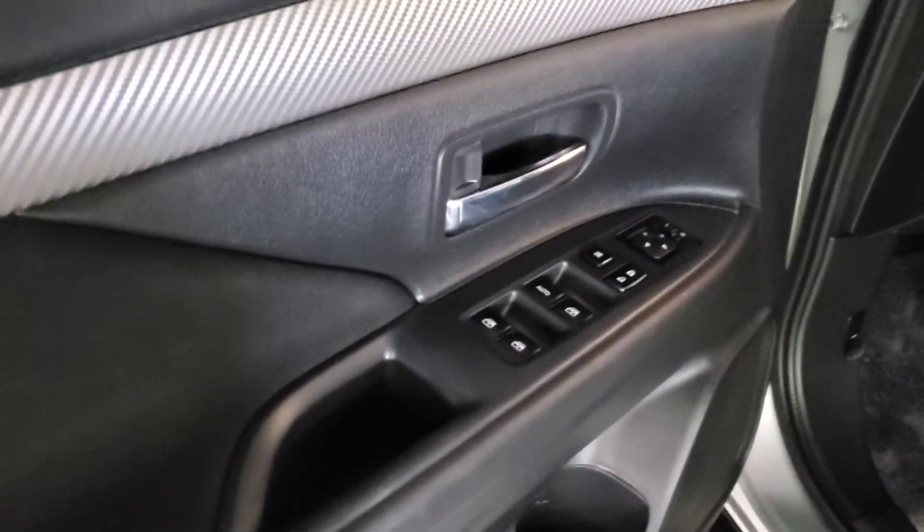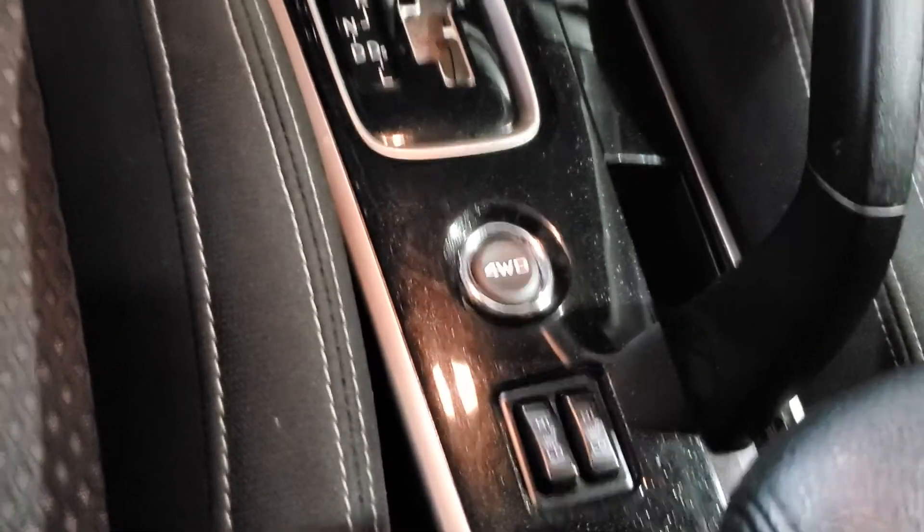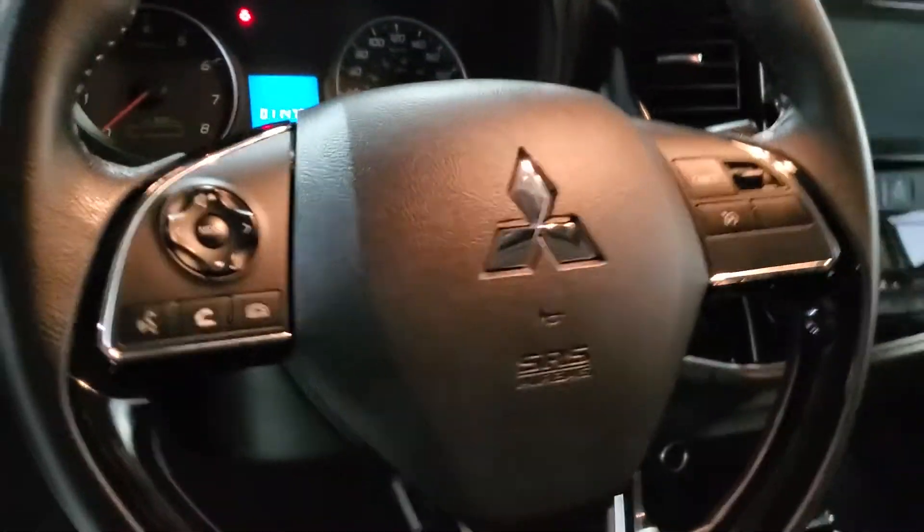Rolling inside, you see the vehicle is equipped with power locks and windows. You also got black fabric interior here. Look up top, you got a nice sunroof. Got a big touchscreen for all your media needs, along with dual climate controls. You got your heated seat controls and your all-wheel controls down here as well. Bluetooth and your cruise control buttons on your steering wheel.